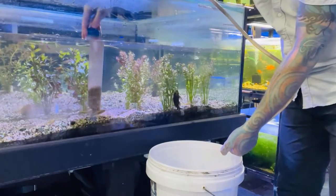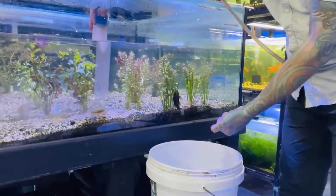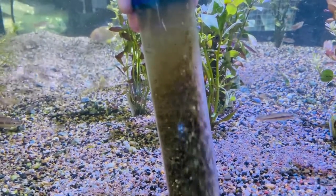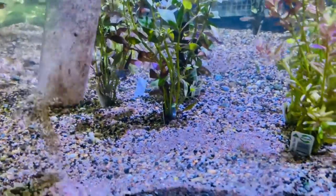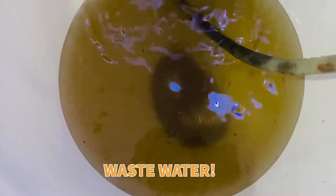If it doesn't start the first time, just try again. Gravity is just going to siphon the water down the tube into the bucket. That is as simple as it is. Any questions, comment down below, and thank you for watching — subscribe if you want to subscribe.